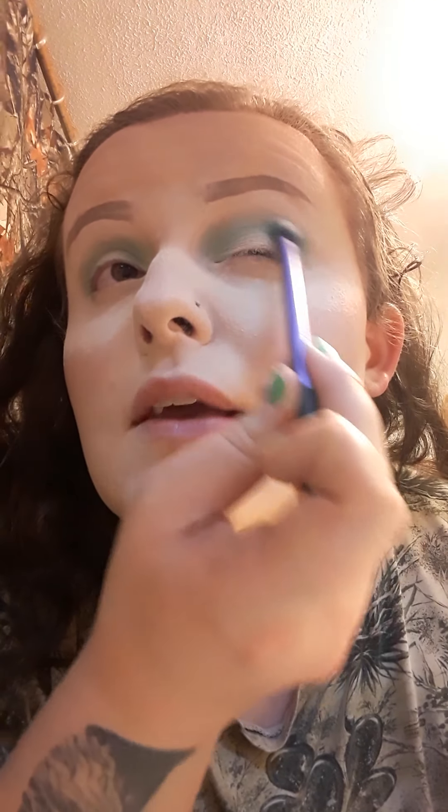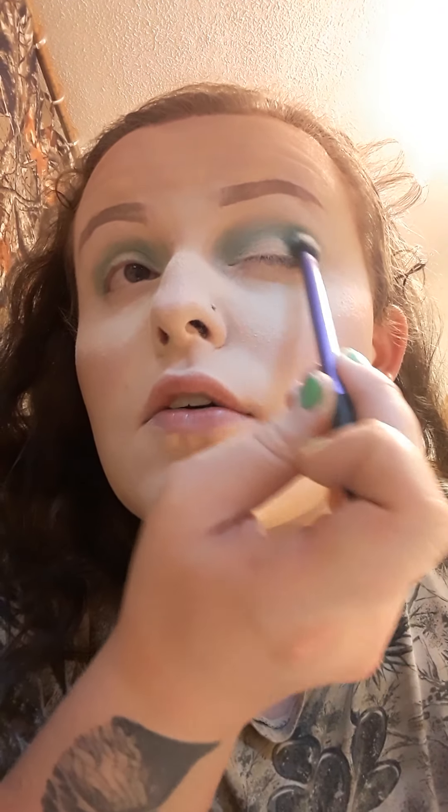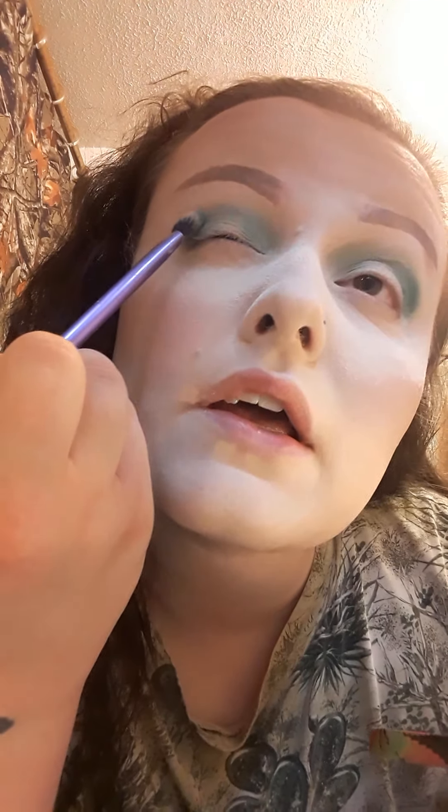Now I'm going to hop into the shade called Plant, which is on the top row here — it's so pretty. Take that on the same brush and kind of deepen that outer corner. Again, that is the shade Plant. Blend that together. Now I'm going to go into the shade called Natural and deepen that up even more.